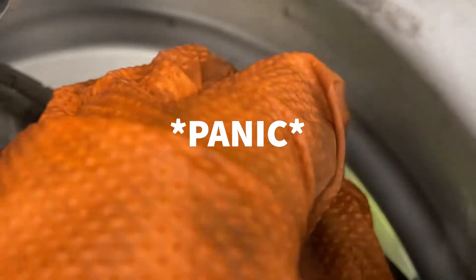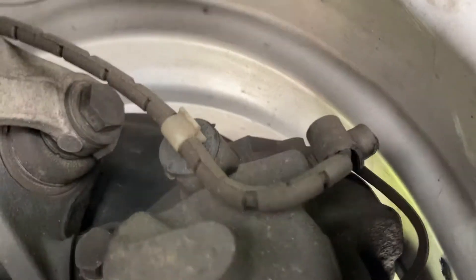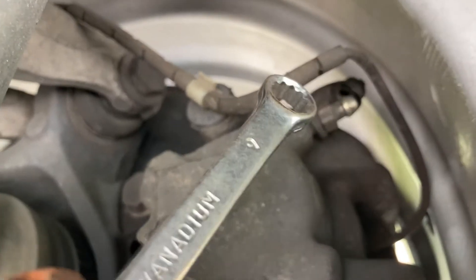Take this cap off — come on, oh my god, this is like the hardest part. You're gonna make me look bad. One moment please... now you want to take this cap off — yeah, just like that. Thank you, editing. Grab your nine millimeter spanner.